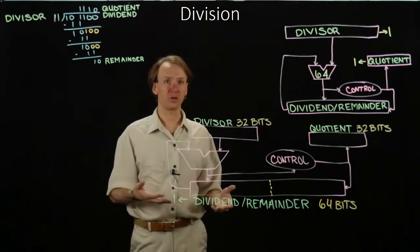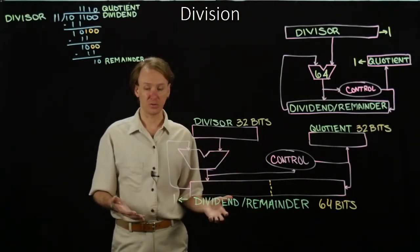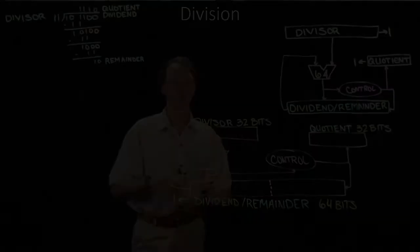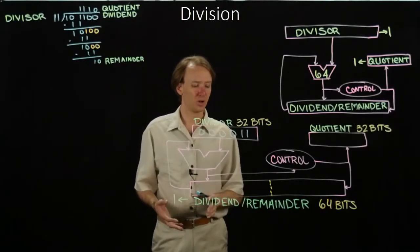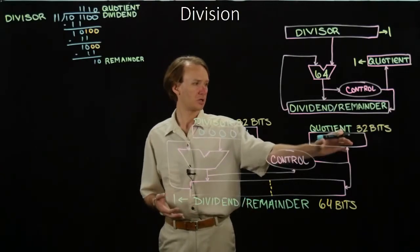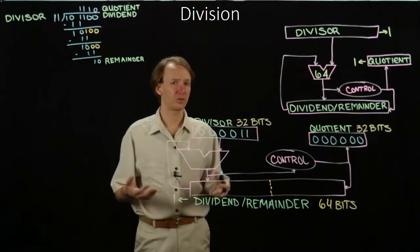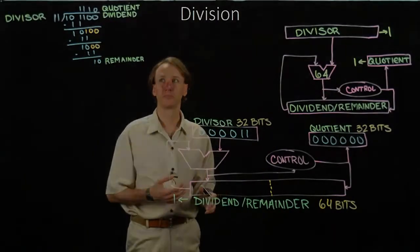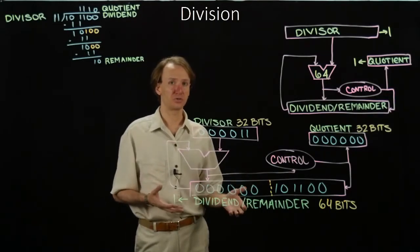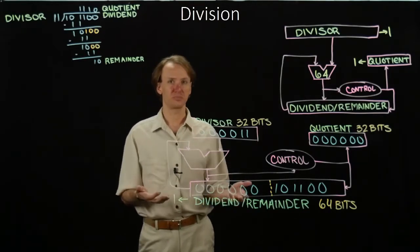I still have a control unit that will decide whether I should update my dividend remainder register, as well as what bit to shift into my quotient register. So here's our updated hardware — all we've done is decided to move our dividend remainder register to the left instead of moving our divisor register to the right. We'll walk through our example again to make sure it still does what we expect. I'll start by putting my values in my registers.